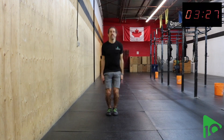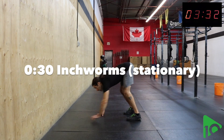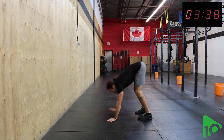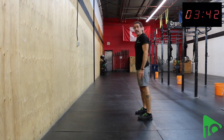Next one we're going to move into is a stationary inchworm. So I'm going to bring my hands to the ground, walk myself down into the top of a push-up, walk myself back, and then stand. Get to that push-up position, walk myself back up, and stand.